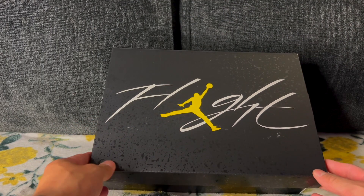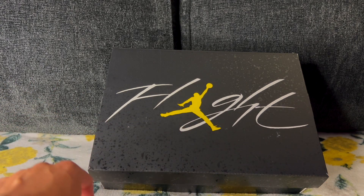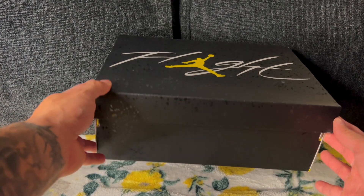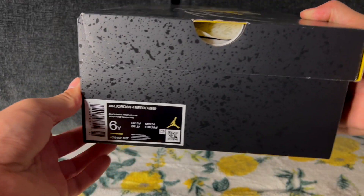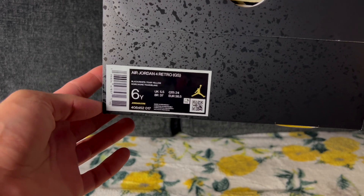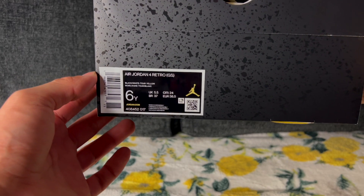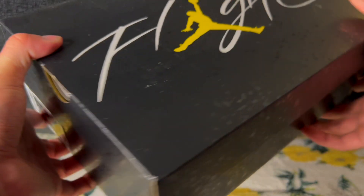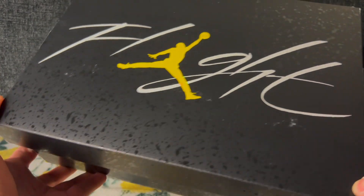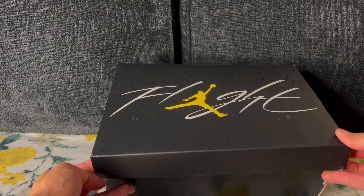All right, Thunder Fours — you got a GS box here. I was surprised to see that it looks more like a men's box. You have 'Flight' written at the top, and it's kind of speckled black all over the box for the most part. Here's the size tag — like I said, it is a GS pair, so it's going to say Air Jordan 4 Retro GS. This is a size 6Y, which I believe is the equivalent to a 7 in women's or 7.5. Decent-looking box for a GS pair. Let's pop it open and check out the shoes.